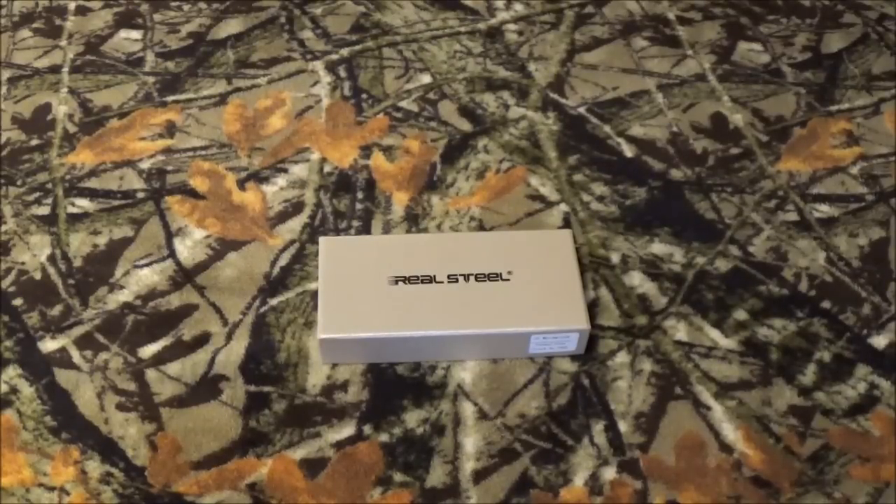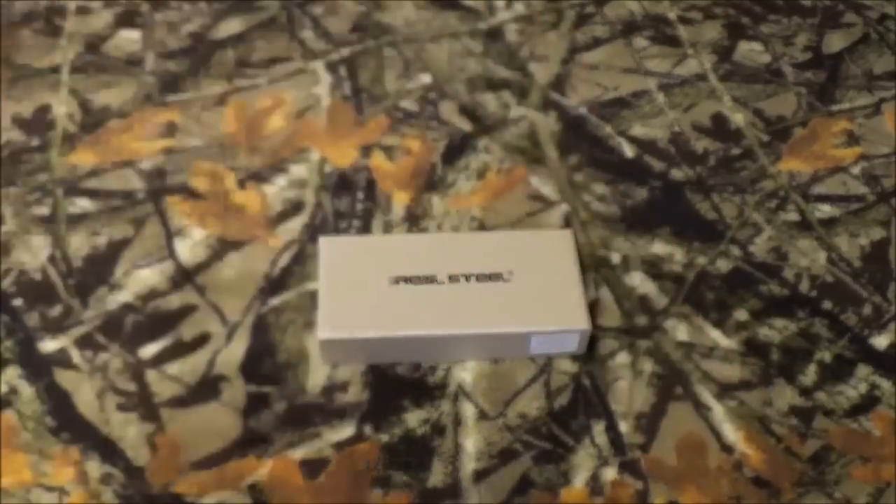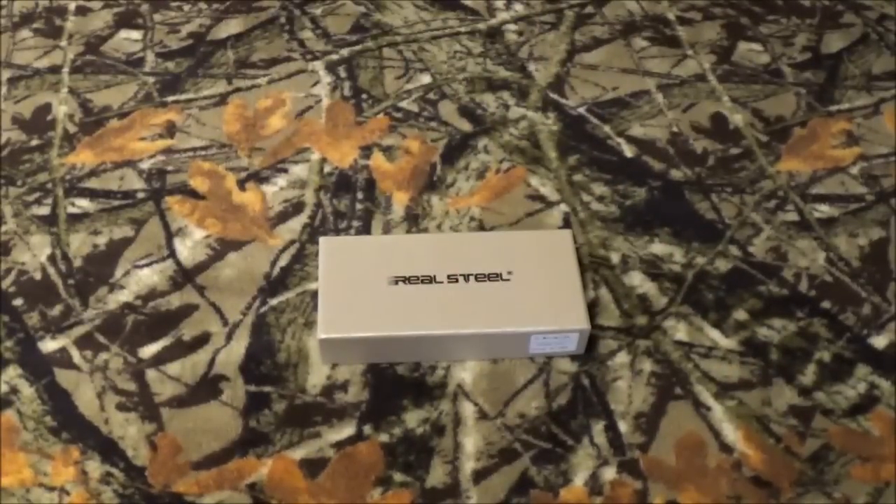All righty guys, thank you so much for staying past that intro. Now I know y'all already know what's in the box because you clicked on the title and the thumbnail. You know we're going to be taking a look at Real Steel's G5 Metamorph. Right down here there's going to be a little channel watermark popping up — please go ahead, hover over that and just subscribe right away.